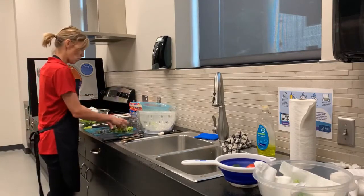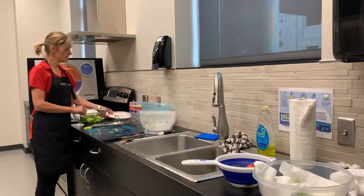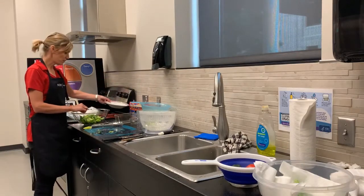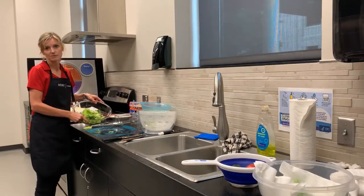I'm going to add my greens to the bowl. Some people may want to put them into individual plates or bowls right away, but for today we're going to demonstrate just making a small green salad.